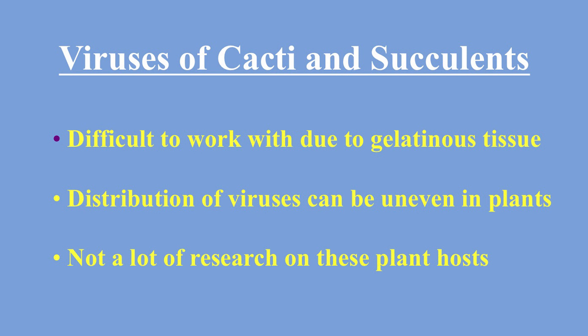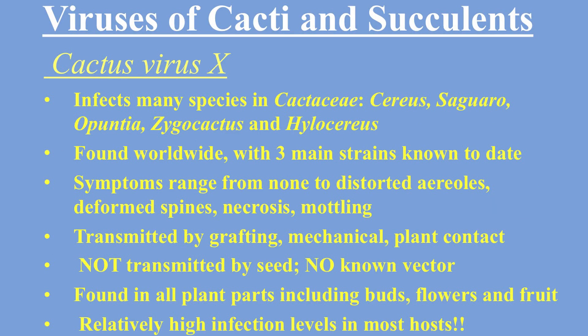On the third slide, CVX is hard to work with and probably hard to test because the sample material gets gelatinous and turns into a sloppy, gooey mess. Also, the distribution of the virus can be uneven within plants, and there's not a lot of research on plant hosts either.